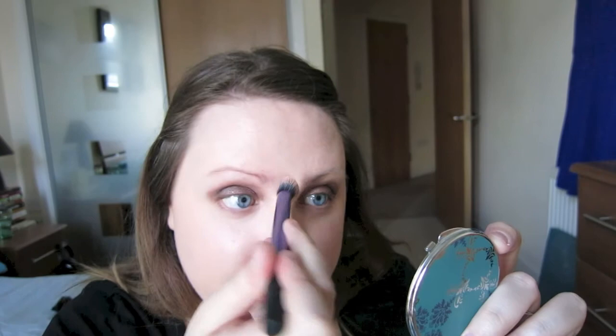Next one's a concealer. Underneath my eyes I'm going to use the Collection Illuminating Touch concealer, just brightening up underneath my eyes. Sorry if it's now in a different position — it's been over 15 minutes and my camera stopped working. So I'm now using the 17 Stay Time Concealer just on a couple of blemishes.